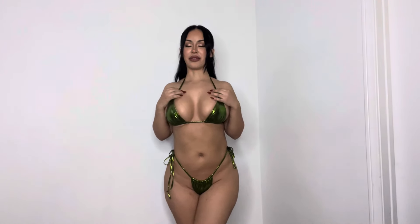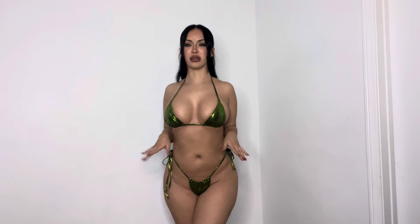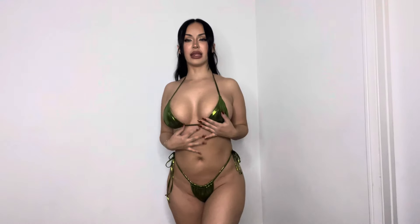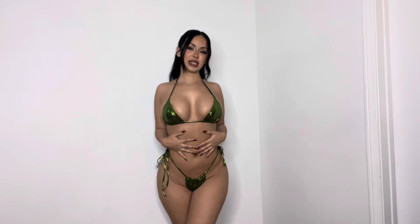So this is the first metallic bikini I wanted to share with you guys. I got this at Fashion Nova and it's a size small. When I saw this on the website I was like, oh my god, I love this shade of green — I think it's so pretty and it would just be perfect for a vacation.